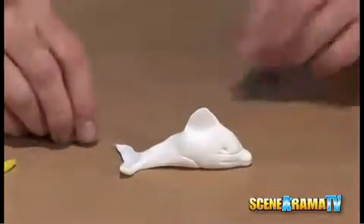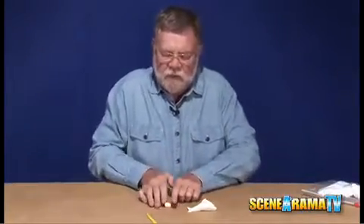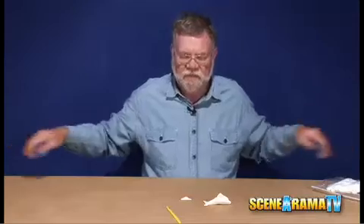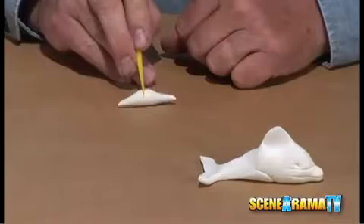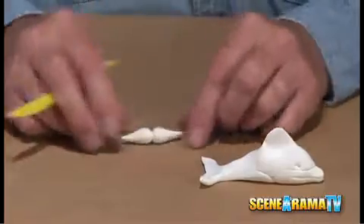With the leftover piece you create the fins for underneath. Roll it into a ball again first and then roll it out on the table tapering both ends so that you're fatter in the center. Then take your knife and roll it very lightly so it starts to divide it but don't cut it all the way through. You want to create two little lobes tapering them a little bit more at the end.